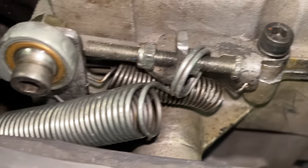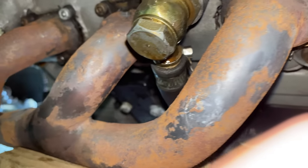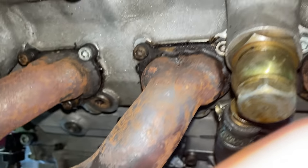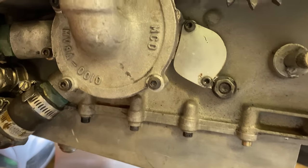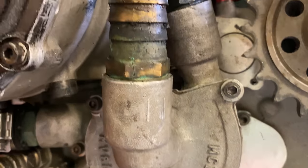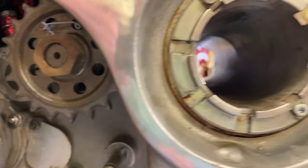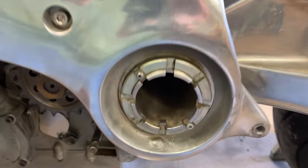The throttle linkage needs a bit of work — the springs are rubbing each other. The exhaust system has a fair bit of surface rust, but I'll get these ceramic coated. The water pump has two impellers, one for each radiator system. Moving on to the swinging arm spindle, this is a large tubular construction, similar to the wheel axles.